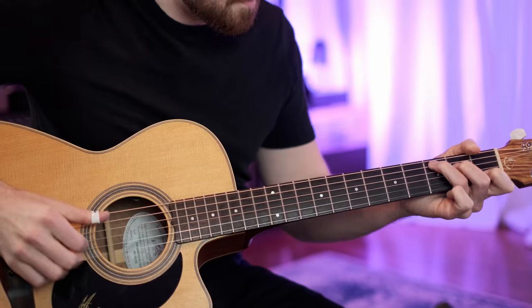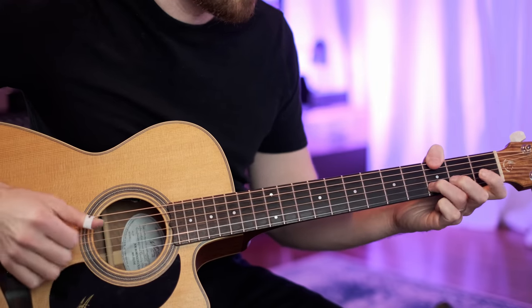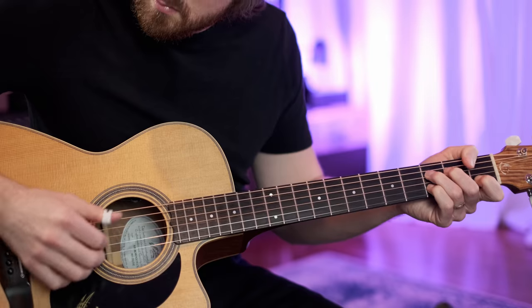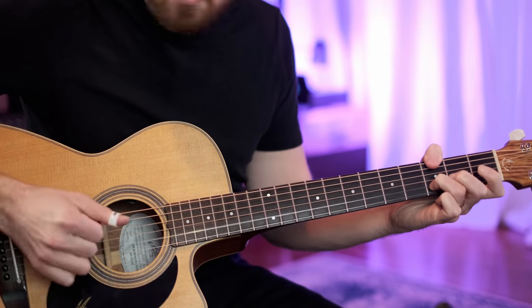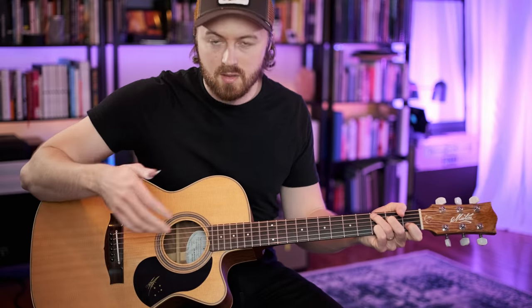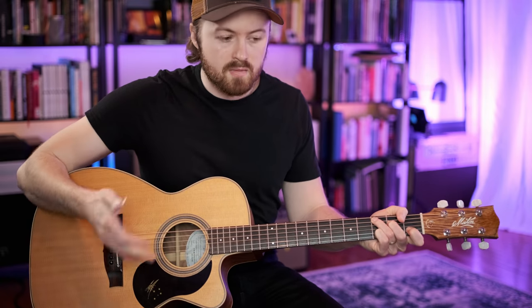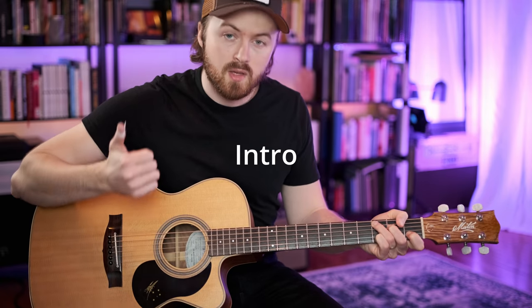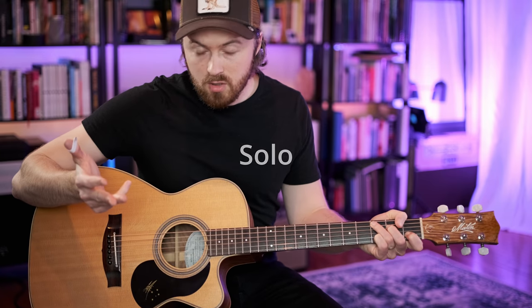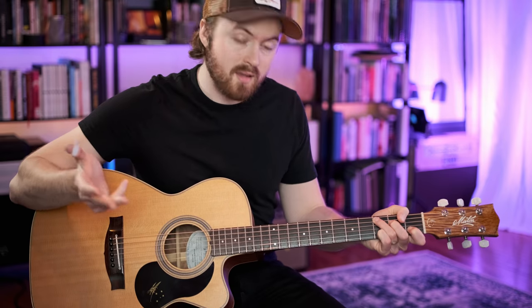We have the intro to begin with, and then we go into the verse. The sections of this song are: intro, verse, chorus, and then there's a solo — which I play a little differently to the recording, but I'm going to show you a nice way to play the solo. And then there's the little turnaround that you've all heard already.